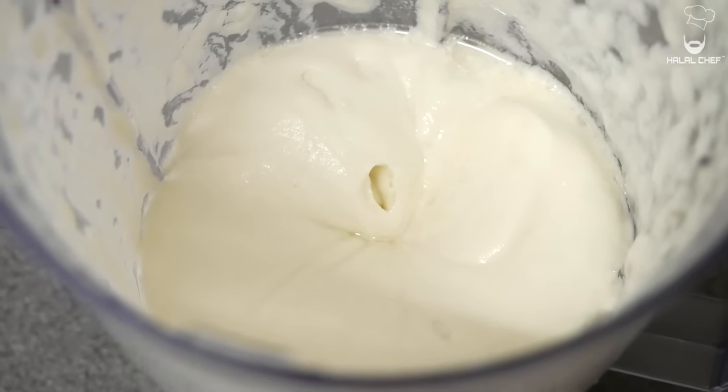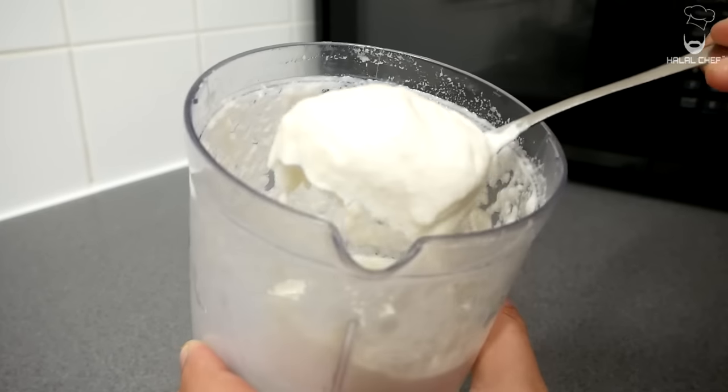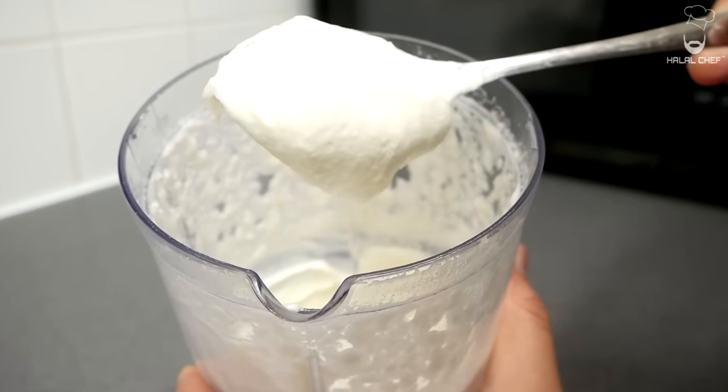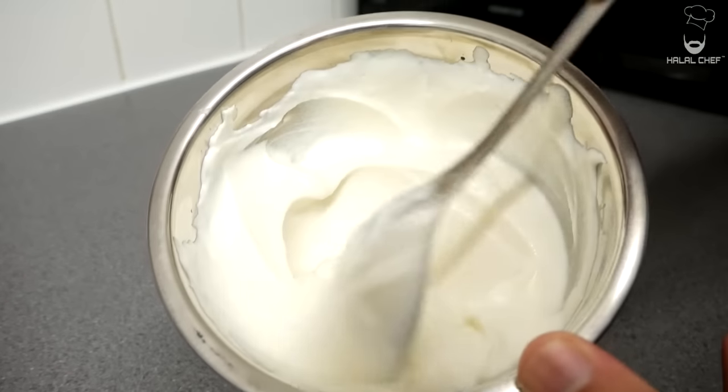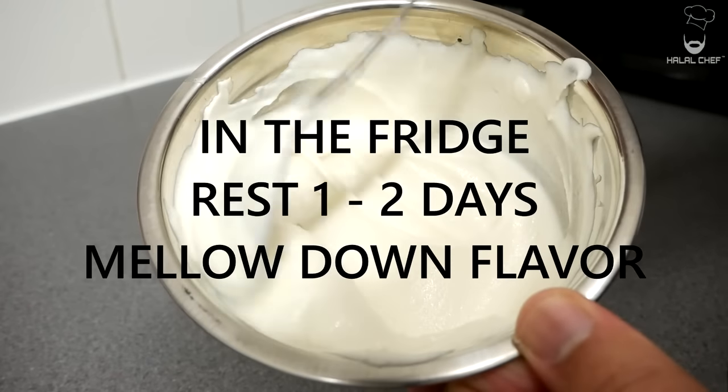Let's check our sauce — it's so nice and creamy. Have a little taste — perfect! Our amazing toum sauce is done. Now let the sauce rest in the fridge; the flavor will develop even more.